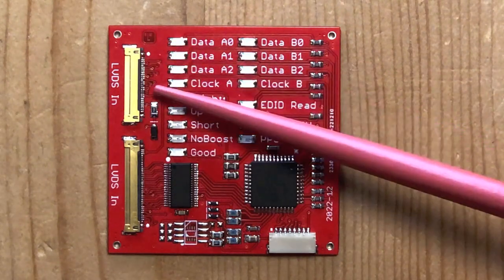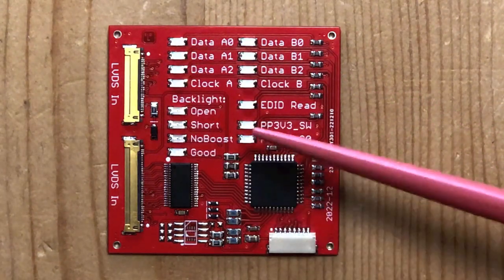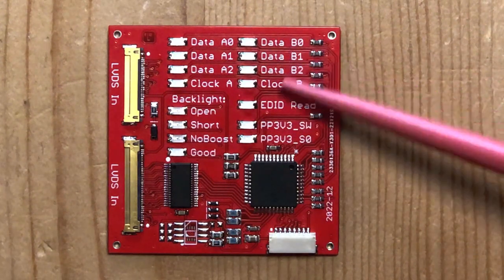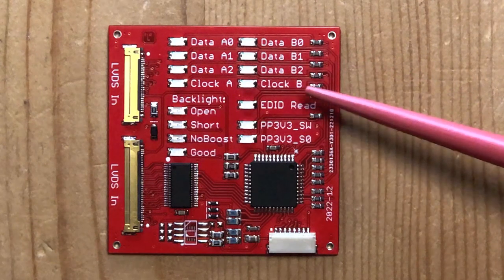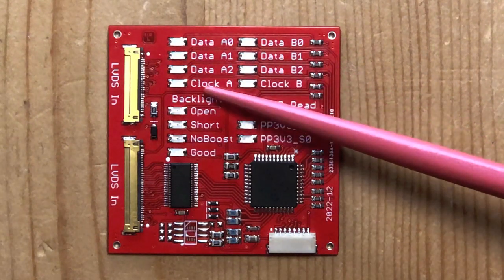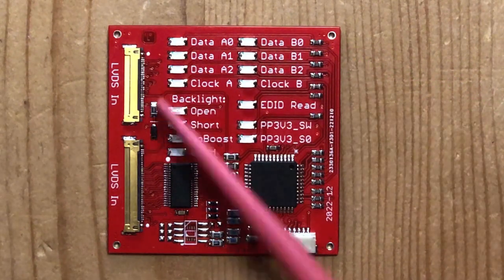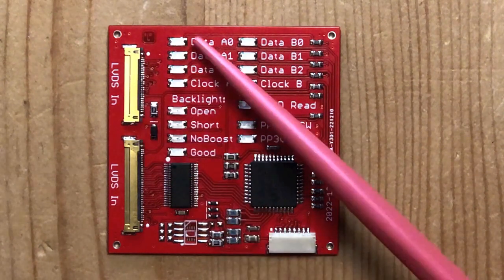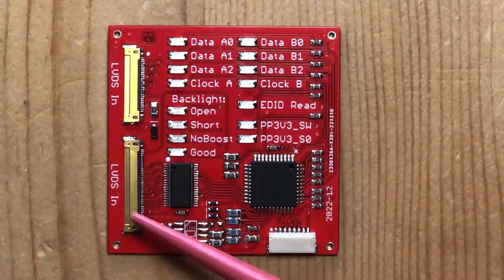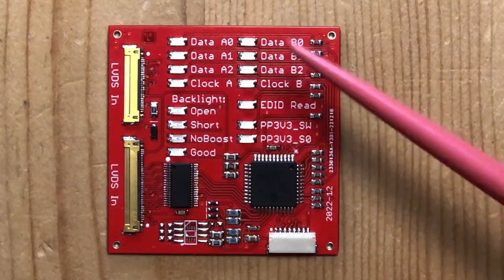The first four LEDs show if there is data on LVDS channel A. The second set of four LEDs show if there is data on LVDS channel B. Each channel comprises three data lines and a clock line. On 13-inch screens only one channel is used, but on the 15 and 17-inch models - which use the bigger 40-pin plug - both channels are used.